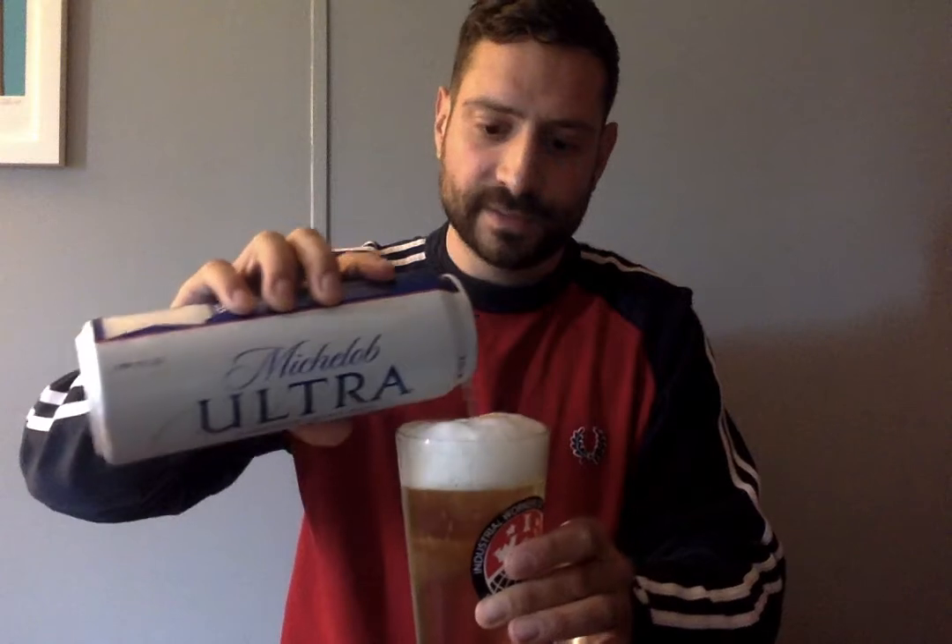Let's take a sniff. Grassy. Light. Kind of a little bit of malty sweetness going on, but nothing too hard. I'm not surprised that this beer doesn't have a lot of aroma, though. Let's be frank.